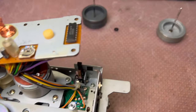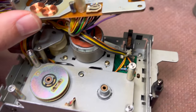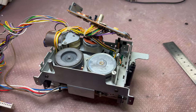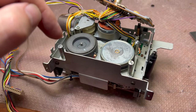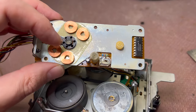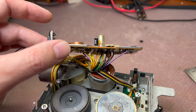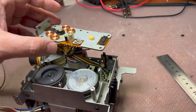Now let me clean up everything, get a new belt, oil it, and assemble this part back. Then I'll go to the front piece. I've put in a new belt, lubricated the bearings, applied lubricant to the back side shoes, and replaced the capacitor with a new one of the same size. Now I'll be able to assemble it back.